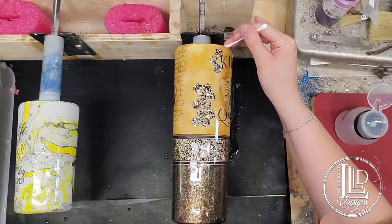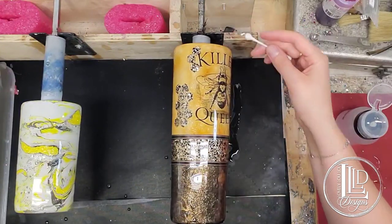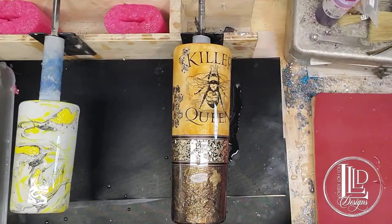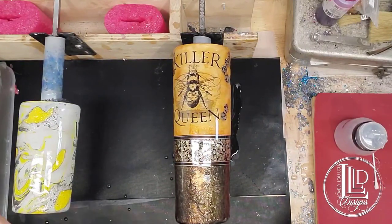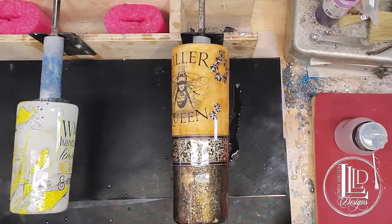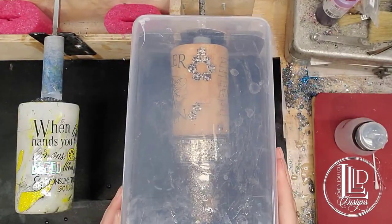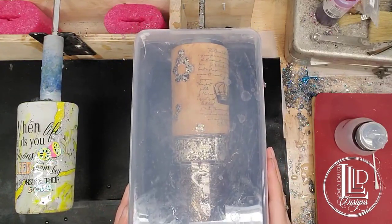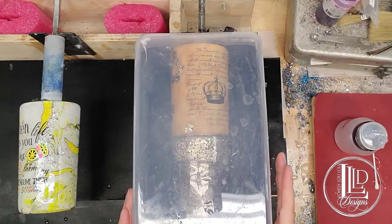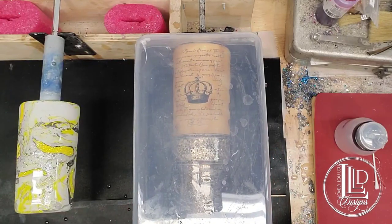So that is it. Now what I will do is recover my tumbler and allow it to continue to spin for the next few hours until it is set up enough that I can turn it off. Then I will do a final inspection on my tumbler once it is dry enough to handle and is no longer sticky.